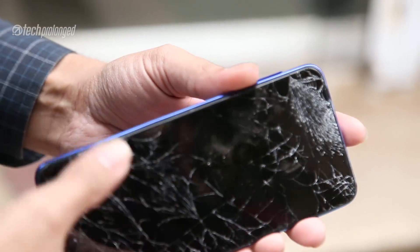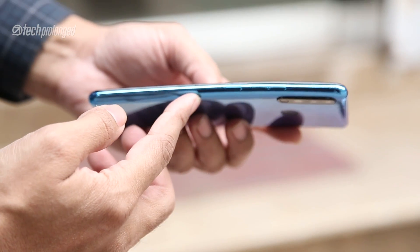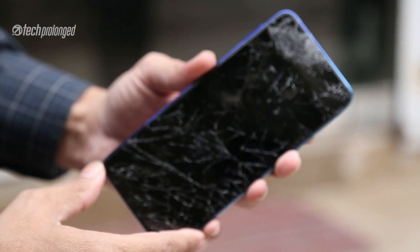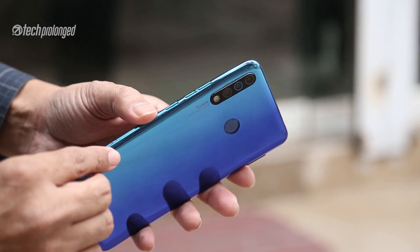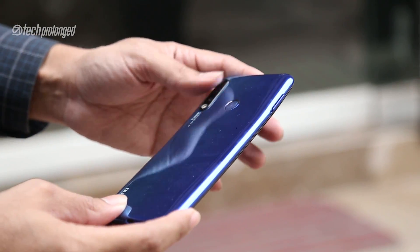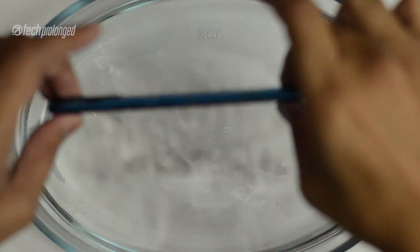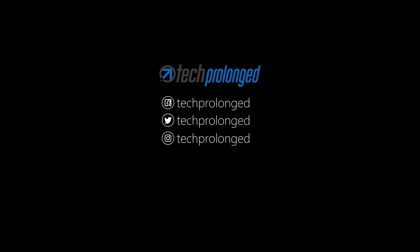Finally, this is the last test. The screen is shattered and the internal metal frame is bent. For a phone at 20,000 rupees, I don't think these extreme tests represent real-life scenarios — and the results are still impressive. If you liked this video, please share it. Allah Hafiz.